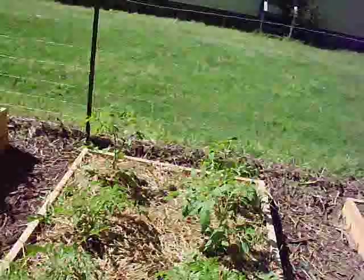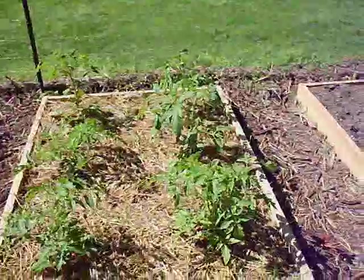So now I'm going to go to the front yard and show you my tomato experiment for this year.